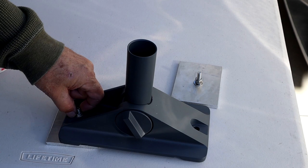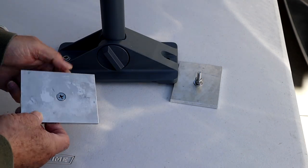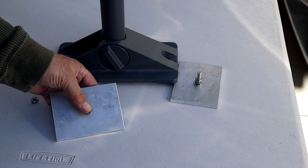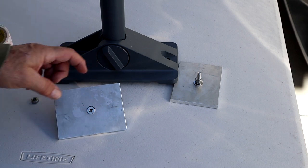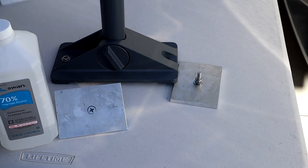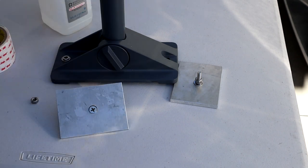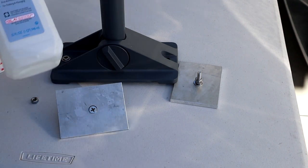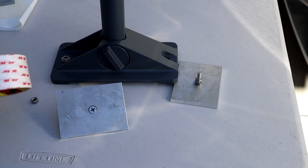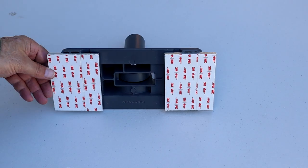I need to thoroughly clean this surface — I've already washed it off with soap and water because it comes from the factory with a little bit of oil on it. Then I'm going to use alcohol and paper towels to clean the surface before putting the VHB tape on, and I'll also clean the spot on the roof with alcohol and paper towels before mounting.